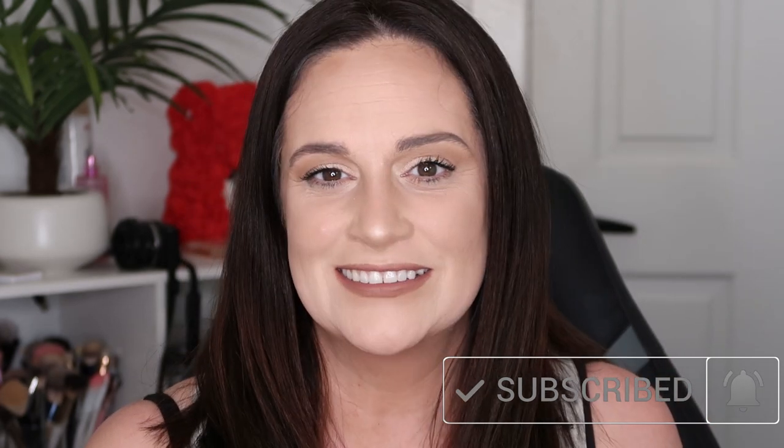Hello everyone and welcome back to my channel. Today I am going to try and highlight my hair. If you guys like this video please give it a thumbs up. If you are new please subscribe to my channel. And yeah let's get into highlighting.